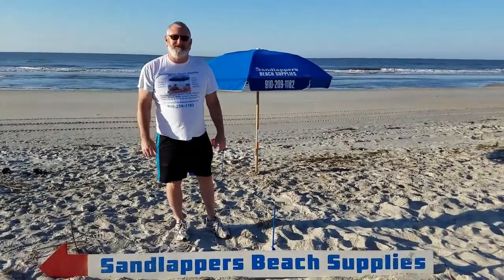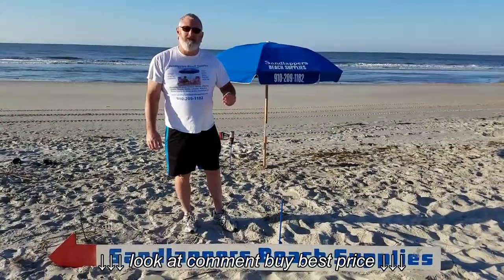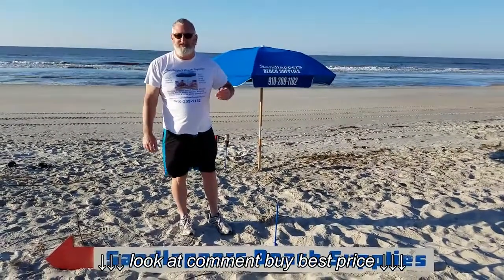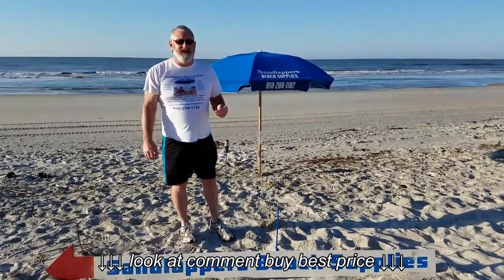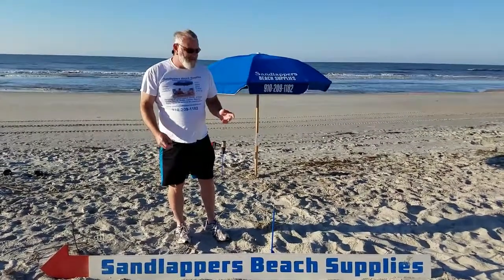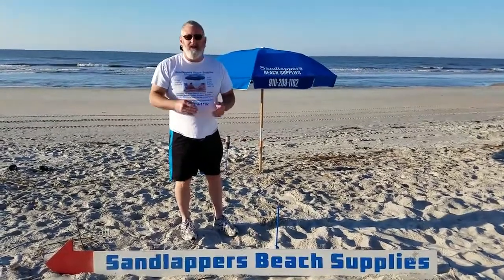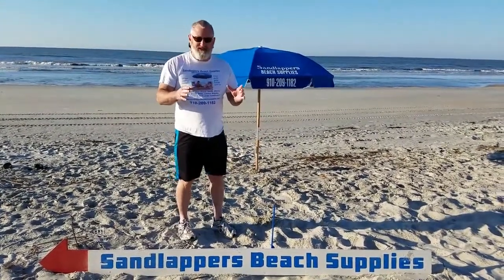My name is Kevin. I'm with Sand Leopard Beach Supplies and today I'm going to show you how we install beach umbrellas on sand. I've had so many inquiries over the years. I see so many videos online showing how to install beach umbrellas — either by the old waggle and wiggle method until you get it down, or a lot of other things you can relate to.